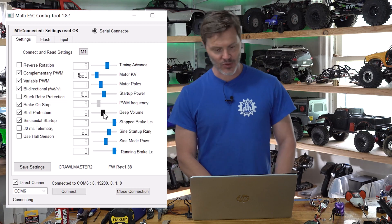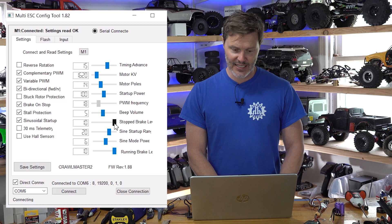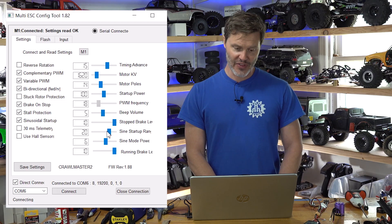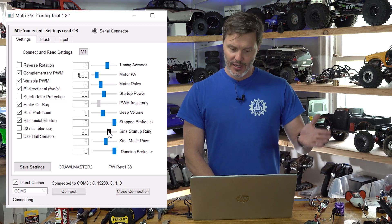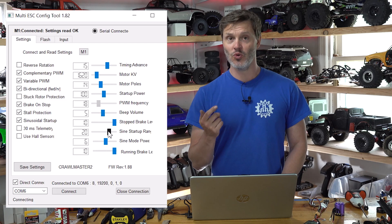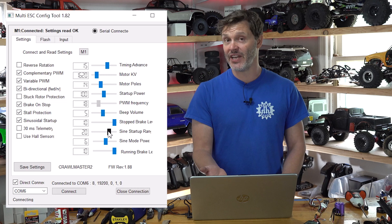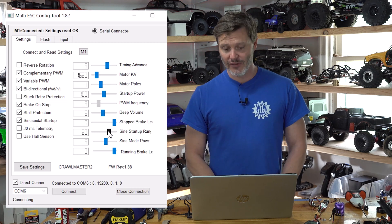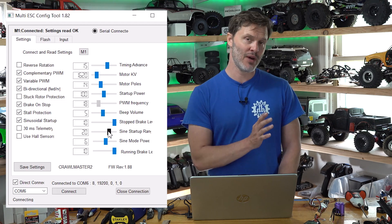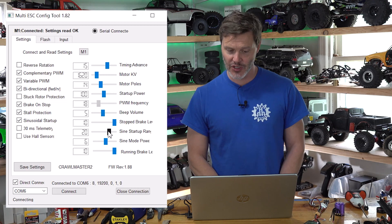Stop Brake Level is essentially our drag brake — I'm going to keep that at 10. Sign Startup Range is really similar to a throttle curve: it controls how much of your throttle is devoted to that low-speed sine wave startup. I like to keep mine between 15 and 20. If you want more low-speed modulation, increase this; if you want less time in sign mode, decrease the sign startup range.